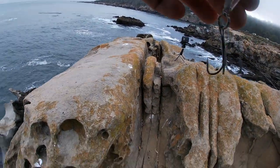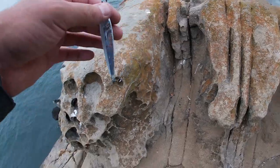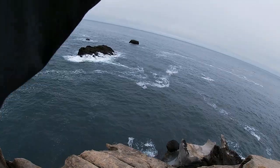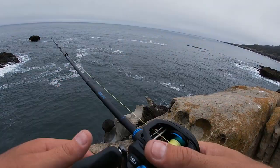To be honest, I was really skeptical about bringing my bass rod out here, but I think this is what you need — a light setup. Of course you don't want it too light to where you're losing all your gear, but you definitely need to be feeling the bites.